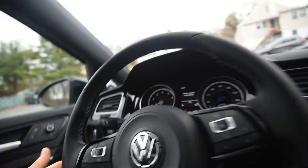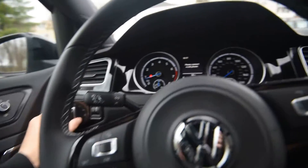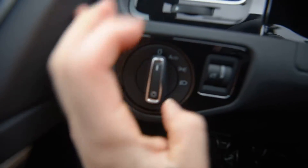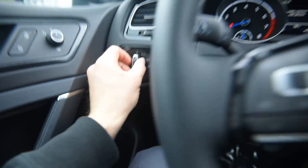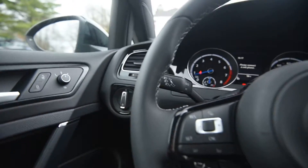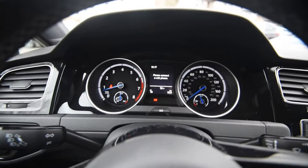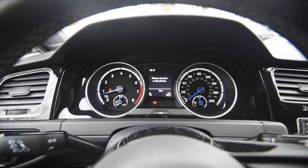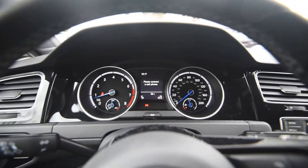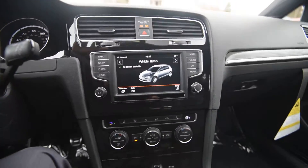Behind the wheel, you have automatic headlights and rain-sensing wipers. You have the ability to turn on just the parking lights — no longer do you have to purchase the Euro switch to do that. Blue needles are pretty neat; that's a design theme that is pretty much Golf R-specific going back through the generations. Piano black trim throughout the interior.